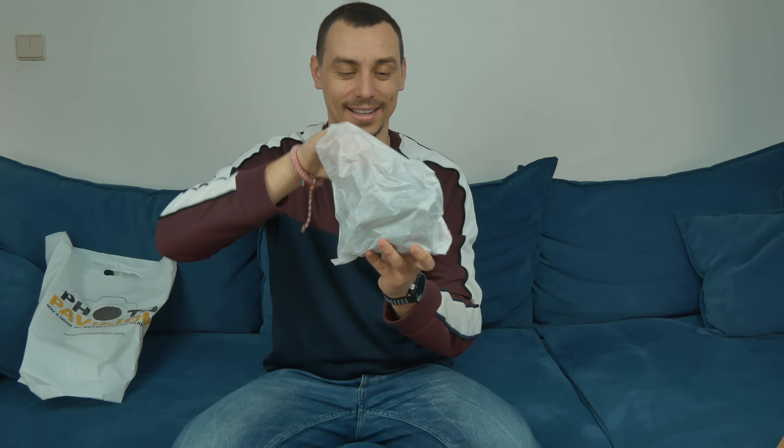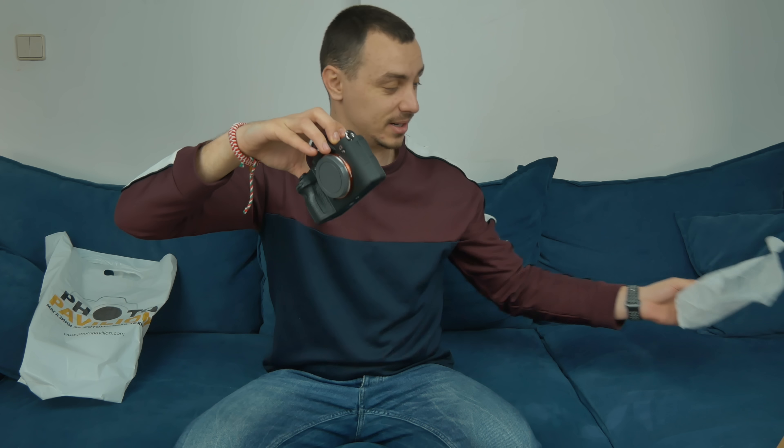First things we're going to see in the package are these information guides, which I'll definitely check out later. We have the strap, then we have the battery — just one for now, but I'll be sure to pick up a few more later. One thing I know about the Sony a7 III is that the battery lasts forever, so I should be pretty good with one at least for the beginning. We have the charger, one more cable, and here it is — this is my first time ever holding this camera.